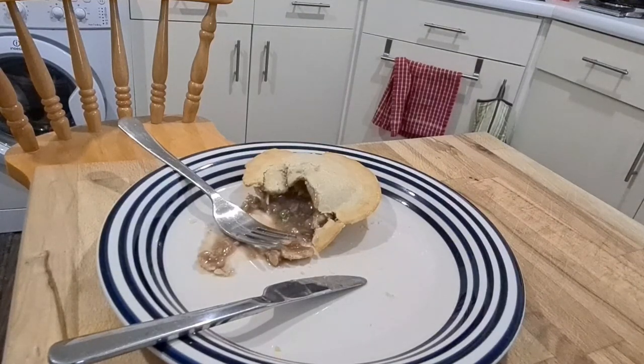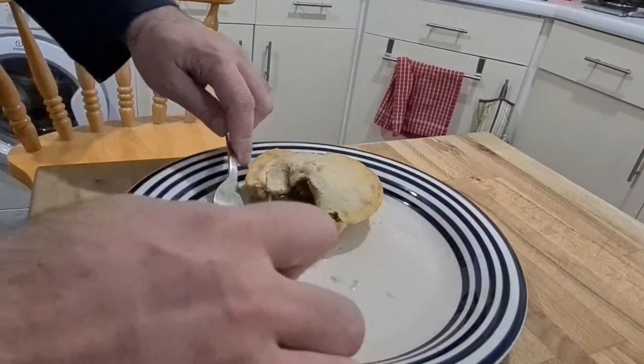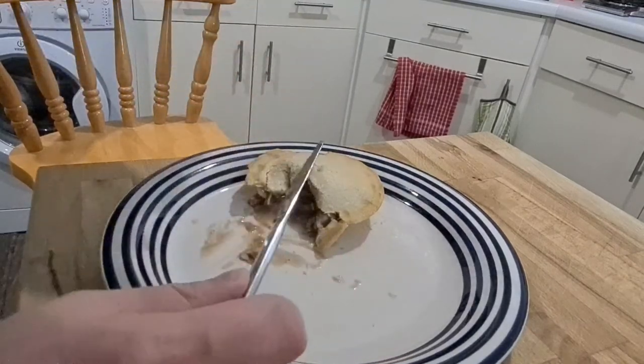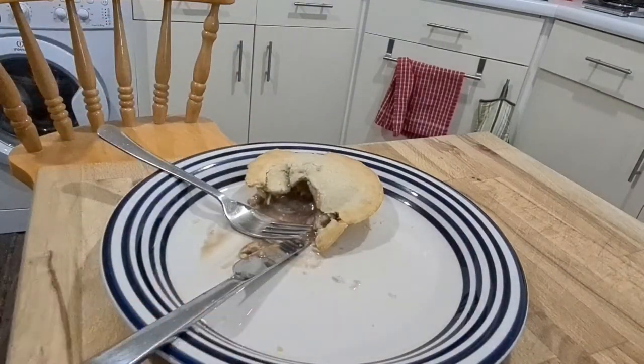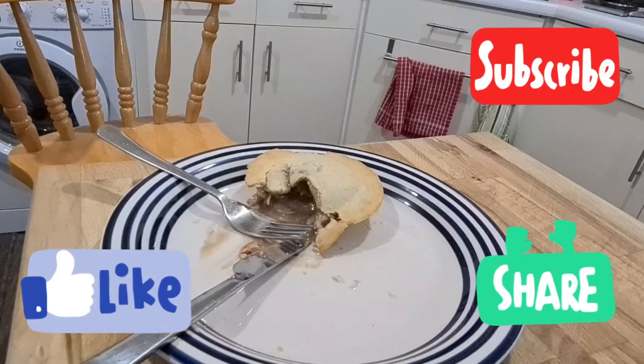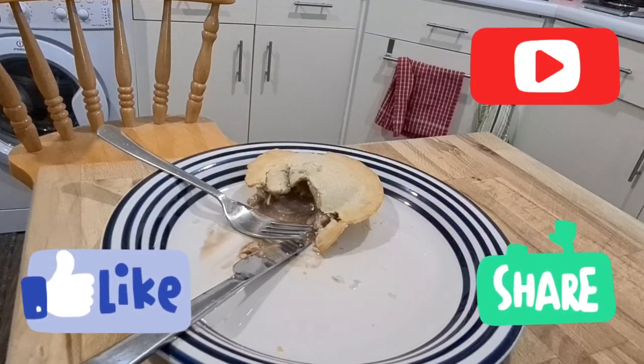It's a fully raw pie though, not like the pucker pies which are already cooked. These are completely raw and frozen and you are essentially cooking them completely from scratch, which I believe is adding to the flavour. Definitely worth a look at. Thanks for watching — please like and subscribe. You've been watching Bad Food Blog.